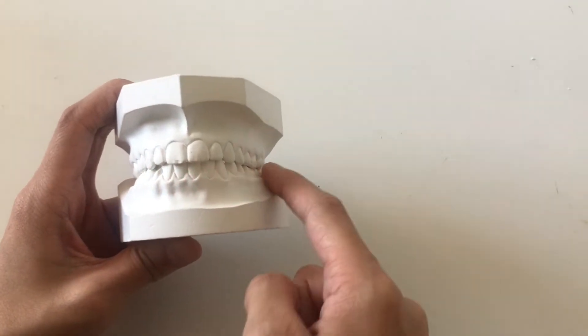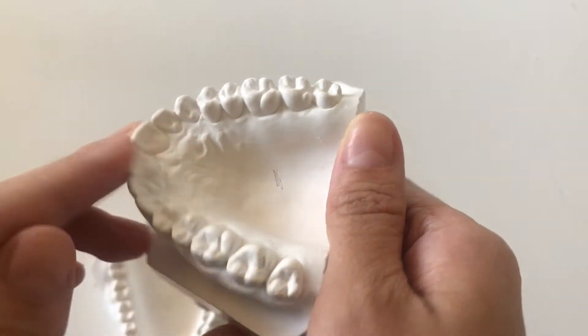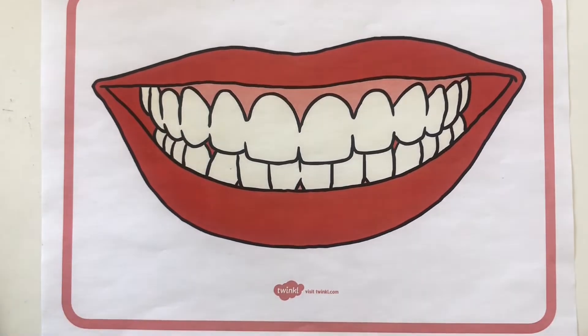Our teeth have lots of bumps and small spaces between each tooth. With this quick and simple hands-on activity, you can demonstrate how to brush your teeth for at least two minutes, up and down.